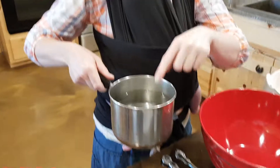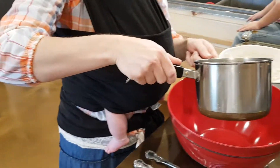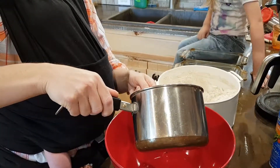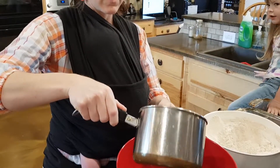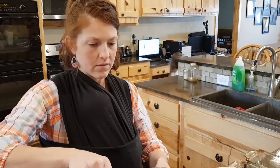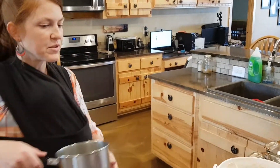This water should be warm — you should be able to put your finger in it, it's pretty warm but it's not going to burn you. We want two and a half cups of water. We have two and a half cups of water.